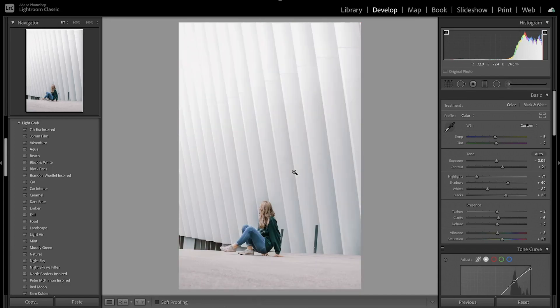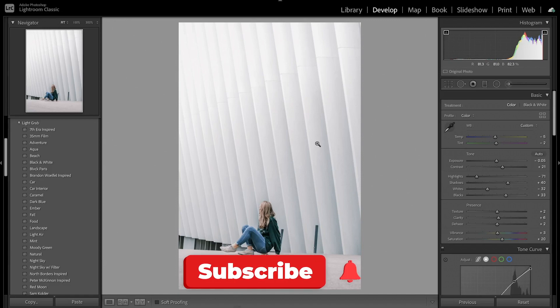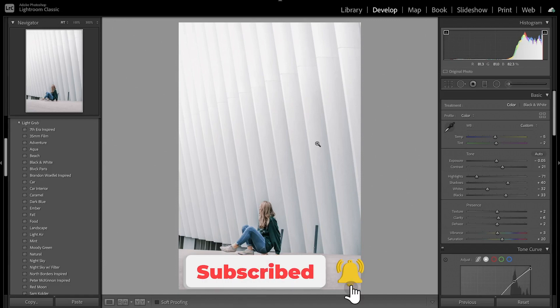If we look at it after, you can see it's much better — there aren't the blown out highlights and overall the image looks a lot better. Before we get started, don't forget to like and subscribe for more Lightroom editing tutorials and let me know in the comments what other presets or videos you'd like to see.